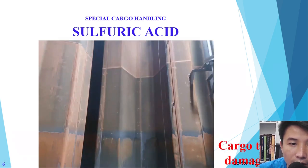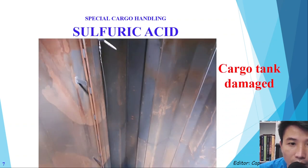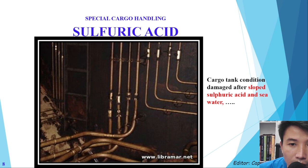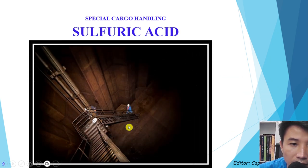Here is another problem: cargo tank damage because of sulfuric acid. Some people mix the sulfuric acid and sea water together inside the stainless steel tank, and the consequences — you can see — it becomes completely rusty.